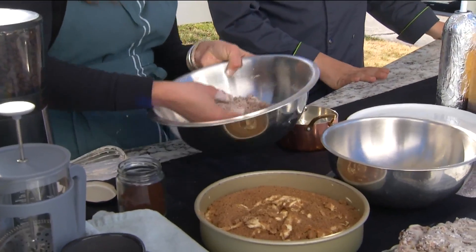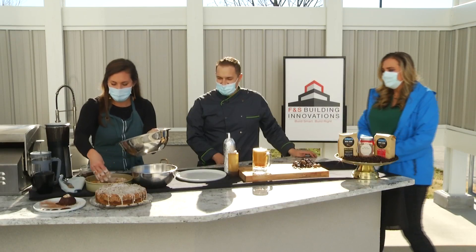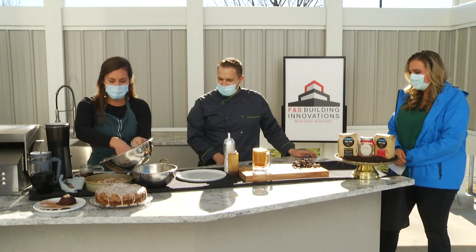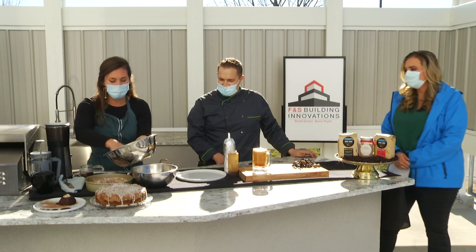Too bad there's not smell-o-vision, right? Smells so good. And then you put that on top. How long do you bake it for? You're going to put it in the oven on 350 for about 35 to 45 minutes, until a toothpick can come out pretty clean.